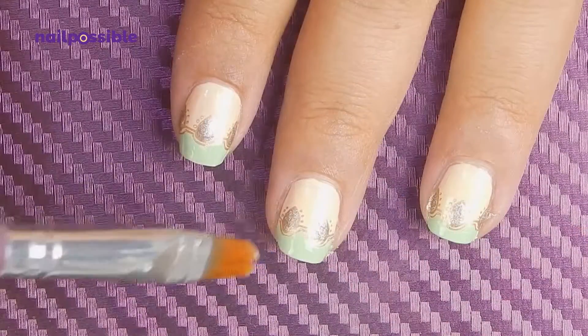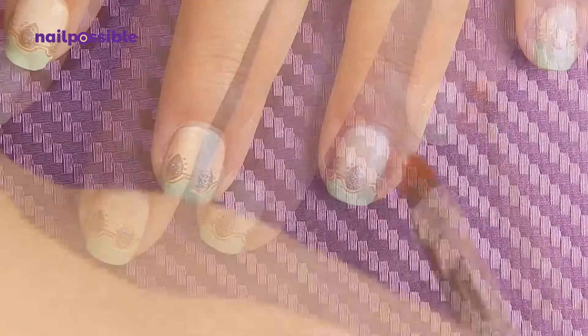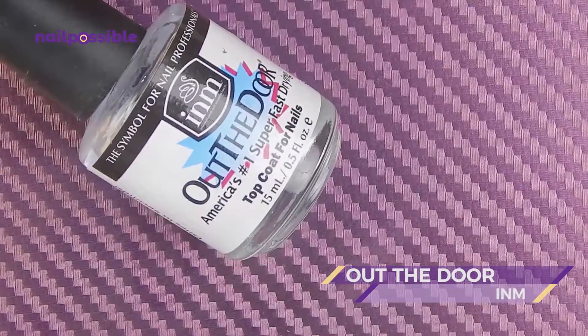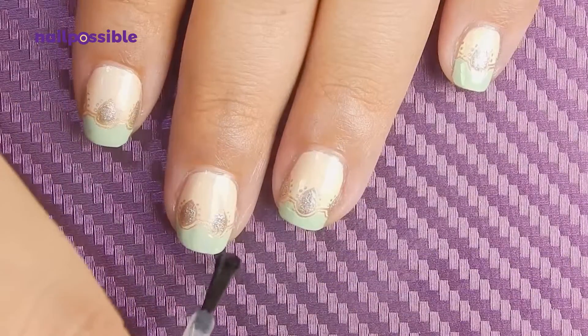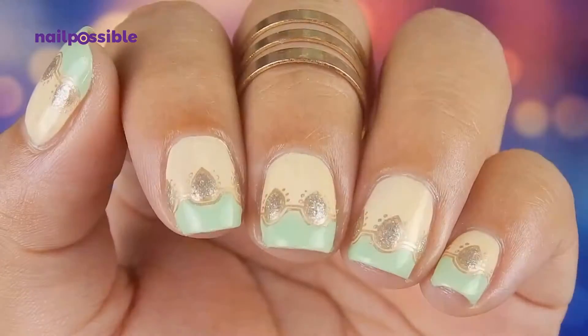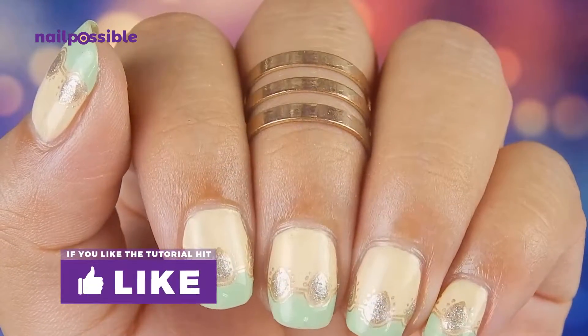Let's clean one more time if necessary, then we add a top coat to our design. And this is our finished pastel design with glittery accents.